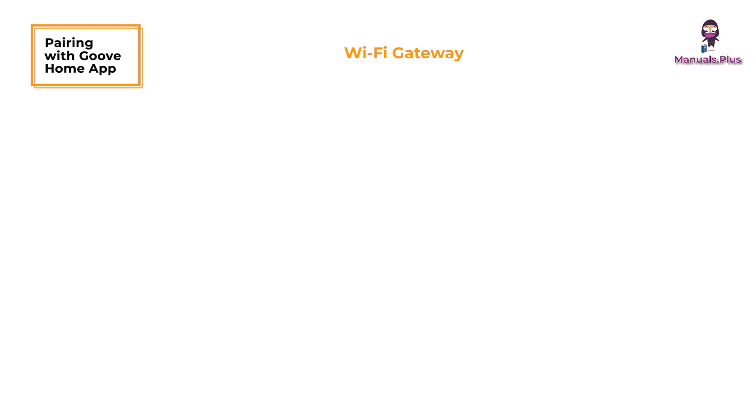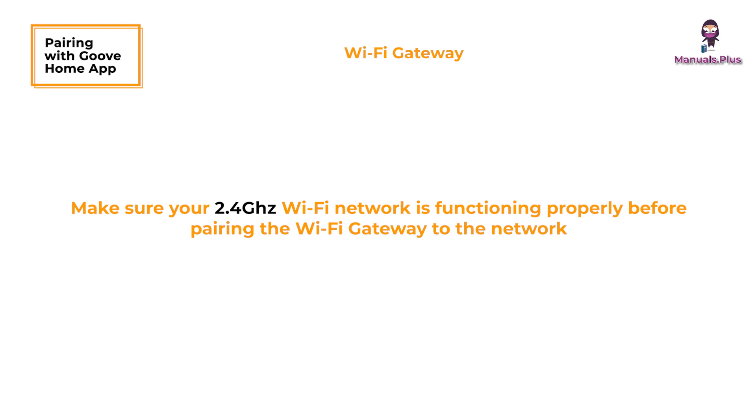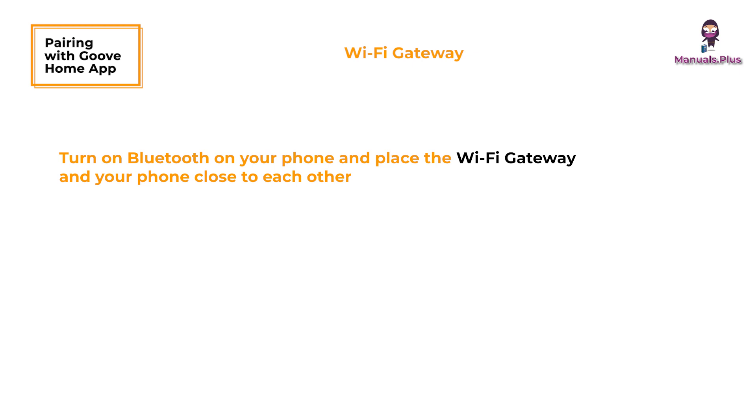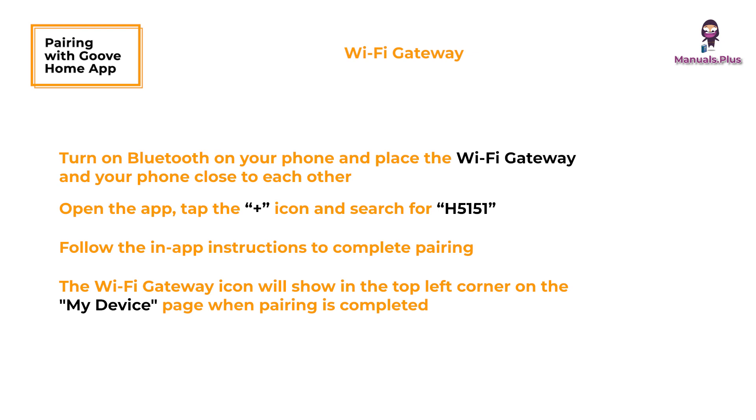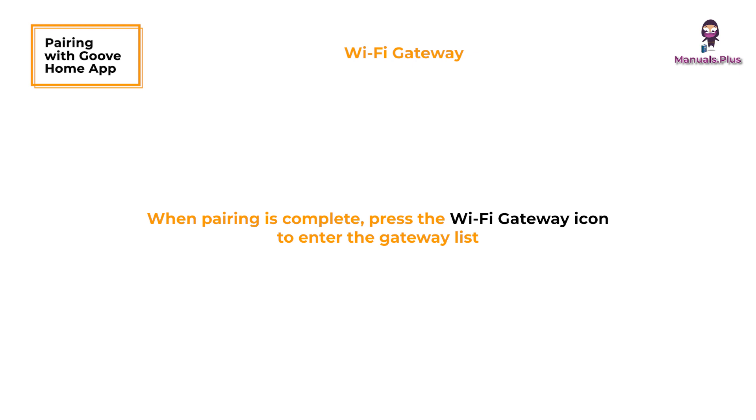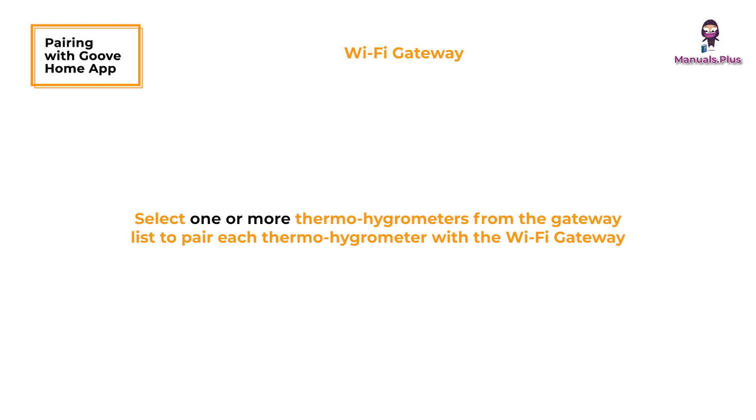For the Wi-Fi gateway: make sure your 2.4 GHz Wi-Fi network is functioning properly before pairing. Turn on Bluetooth on your phone and place the Wi-Fi gateway and phone close to each other. Open the Govee Home App, tap the plus icon in the top right corner, and search H5151. Follow the in-app instructions to complete pairing. The Wi-Fi gateway icon will show in the top left corner on the My Device page when pairing is completed. If pairing fails, check the above steps and try again. Once pairing is complete, press the Wi-Fi gateway icon to enter the gateway list and select one or more thermohygrometers to pair with the Wi-Fi gateway.